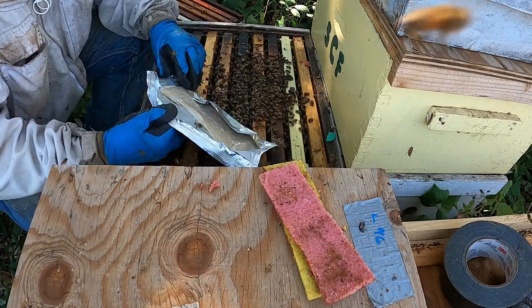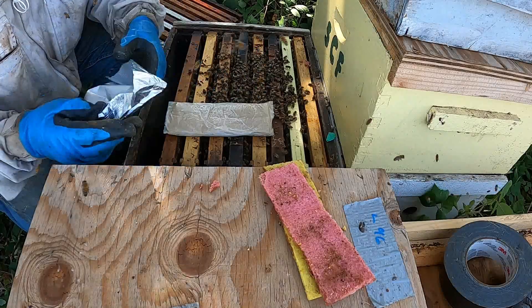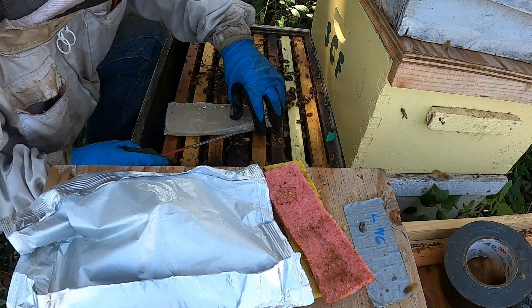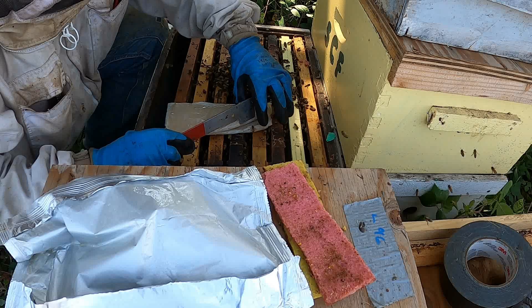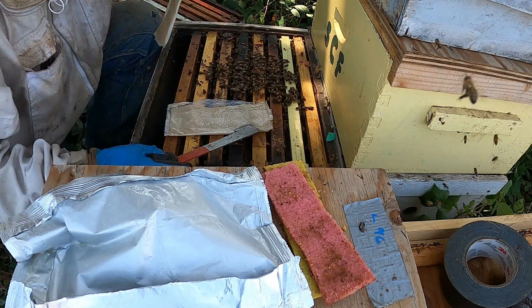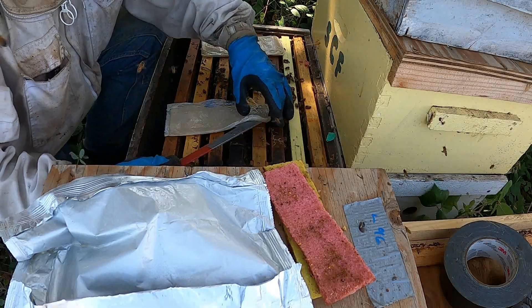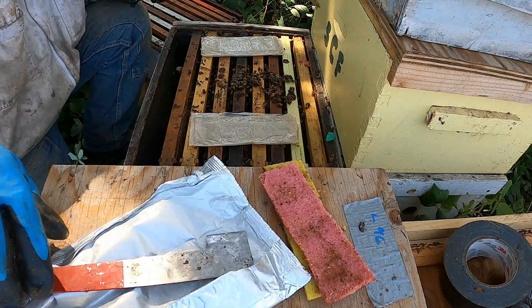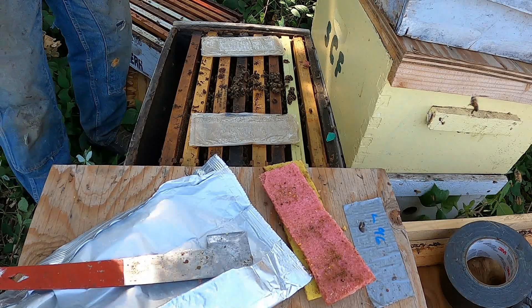They are two slimy strips of gel. It is acid — you really don't want it on you. They say to wear gloves, long sleeve shirts, and eye protection. It doesn't say anything about a respirator, but it does smell; there's a lot of odor to it.